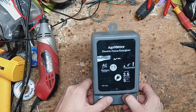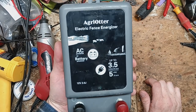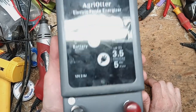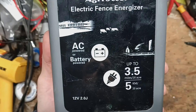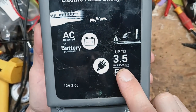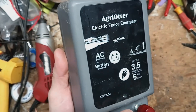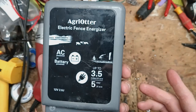Hi, thanks for checking our channel. This is going to be kind of an overview, review, whatever you want to call it on this particular unit. This is an Agra Otter. It's a two-joule, dual-powered, AC-powered or battery-powered unit. It says it powers up to three and a half miles or 20 acres of fence. These are an Amazon special kind of thing — they're like 75 bucks, so pretty cheap.